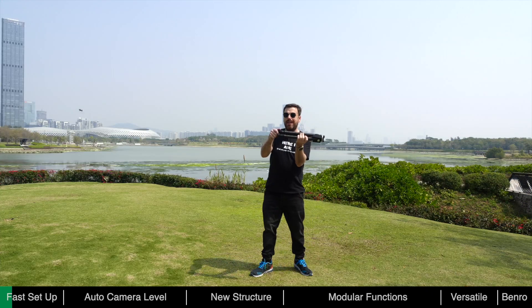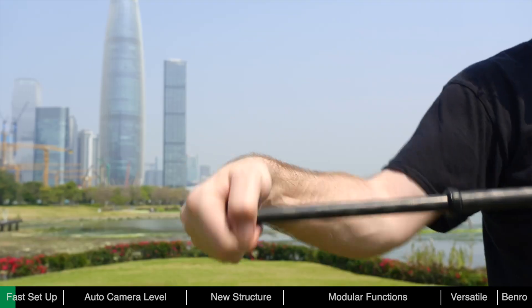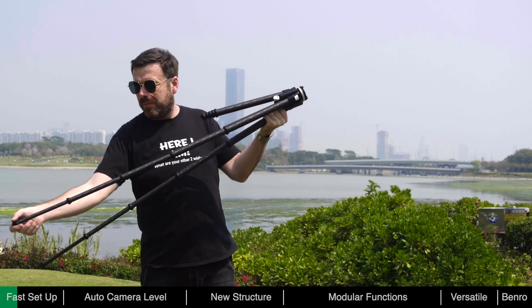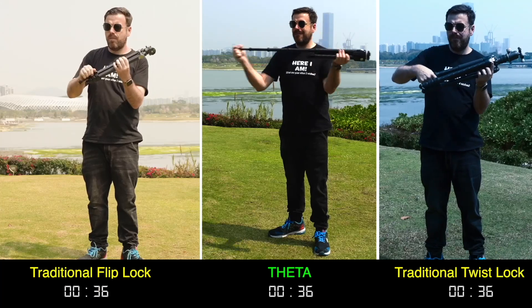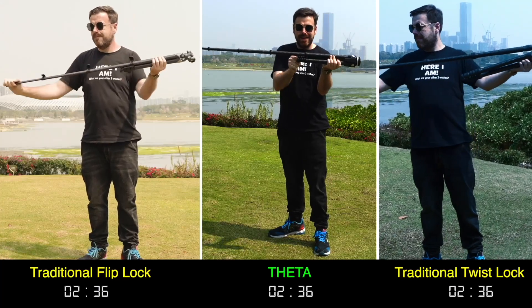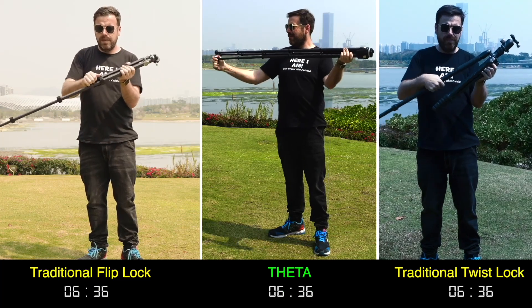To deploy the Theta, just twist the foot lock to unlock all the sections and pull out, then twist the foot lock back to lock the leg. You can also adjust the sections manually in the traditional way. It only takes seconds to deploy the Theta — it can be opened much faster than traditional methods, ensuring you never miss a shot.